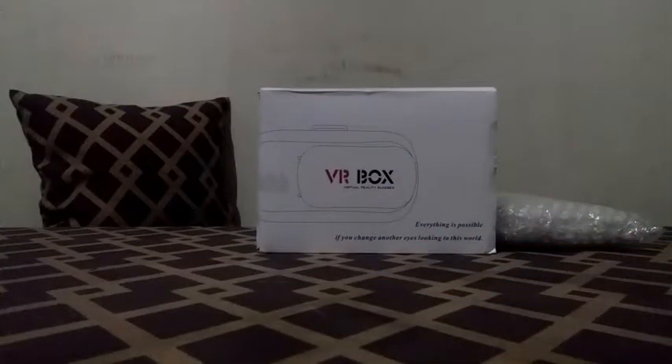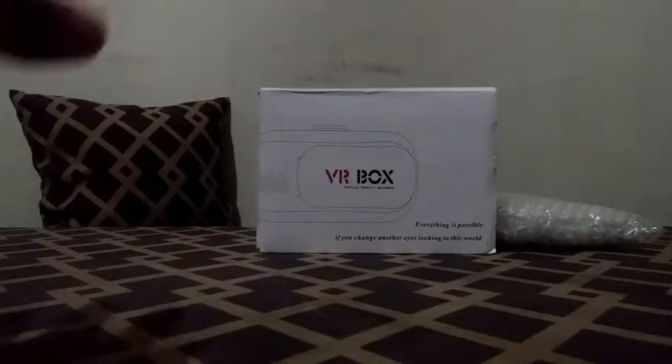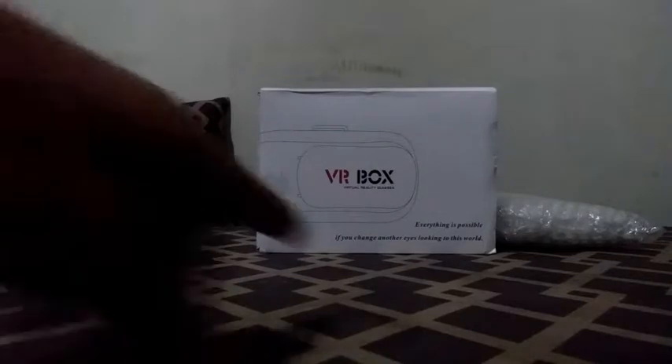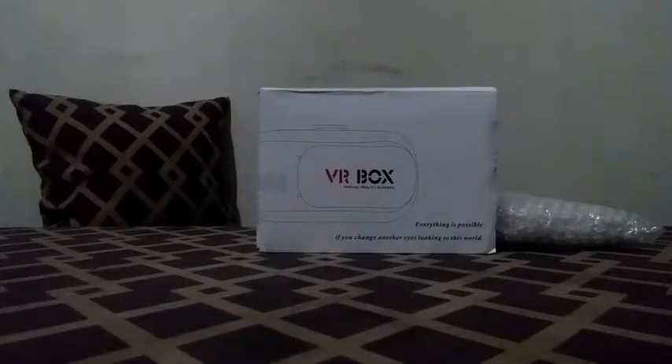Hello viewers, Blue Venom here, and today I am bringing you another equipment episode. My parcel just arrived today and as you can see, it's a VR box and a phone stand. The bigger one is this DVR box — I just received it, it's my first time to have it, so I'm really excited opening it today.